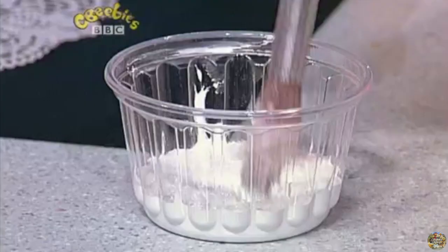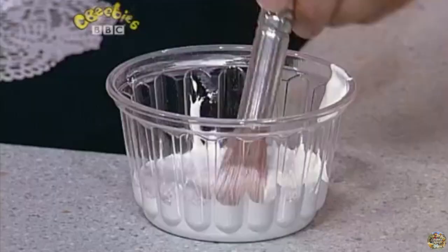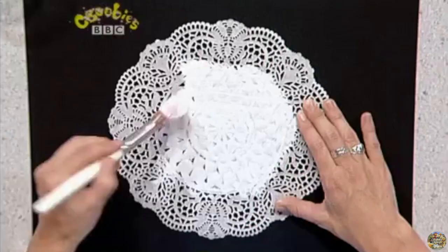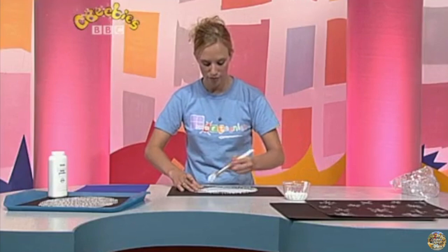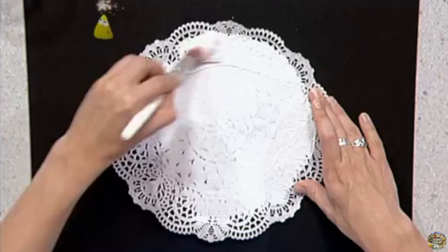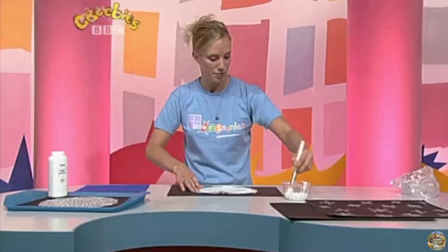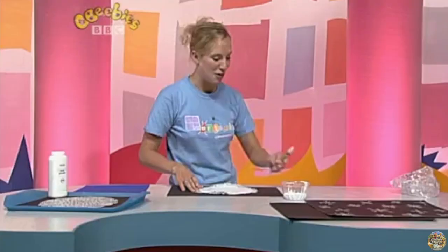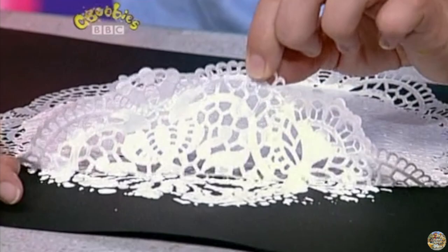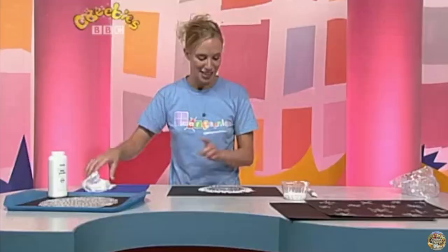It also makes a perfect snowflake. Let me show you — if I put this doily onto a piece of black paper, then I've got some white paint and I'm going to dip my brush in and paint over the doily. You might have to hold it at the side so it doesn't move. Paint as close to the edges as you can. Now for the exciting bit — I'm going to peel back the doily and look what happens: a snowflake is underneath!